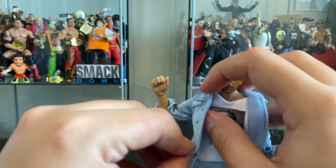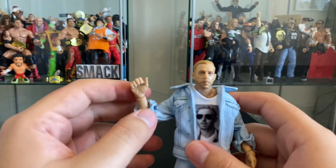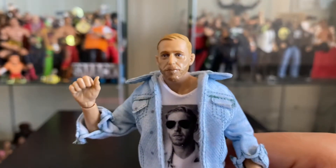Let's put that back in there. In here he has his famous t-shirt with his face on it. And here you can see the head sculpt is really good — it looks just like him.